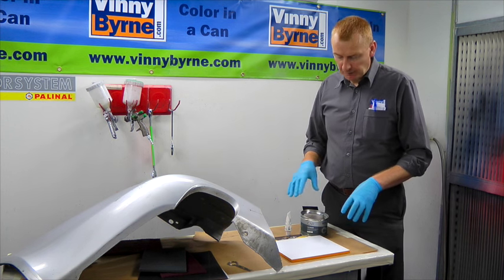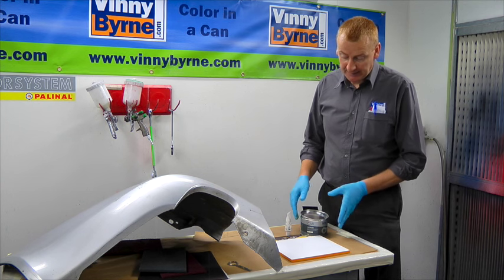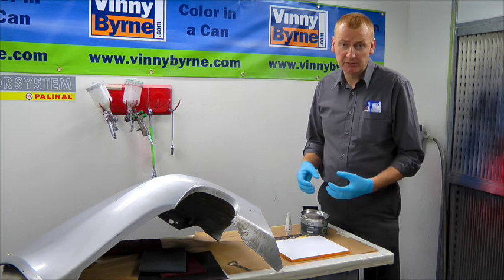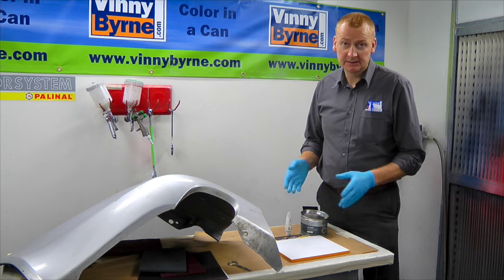Now we're moving on to the two pack body filler, polyester body filler. This particular one has been designed for plastics, but again the mixing of it is the same — the same as if you were using a body filler going onto steel, aluminium and like that. The way we mix it is identical.